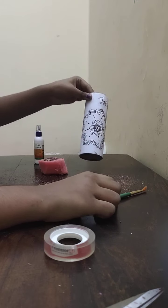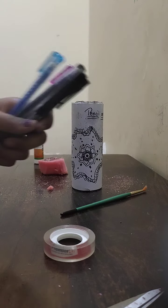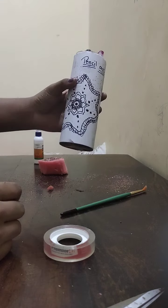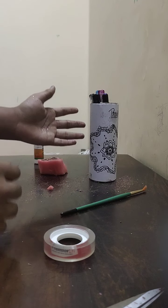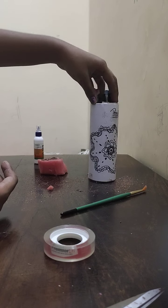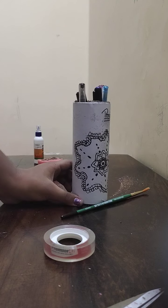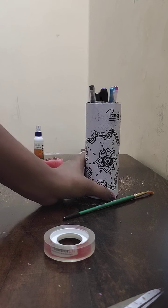Ta-da! Your pencil case is done. You can give a name to your pencil case and keep pencils accordingly — like if you name it 'Sketchy,' you can keep sketch pencils in it. Thank you! Please subscribe, share, and don't forget to like.